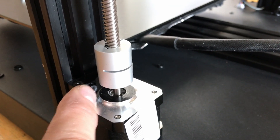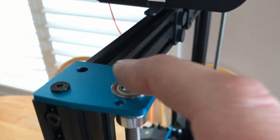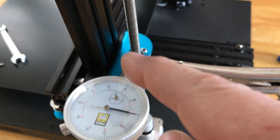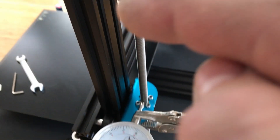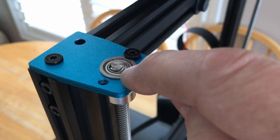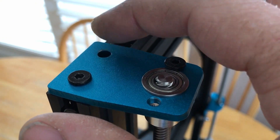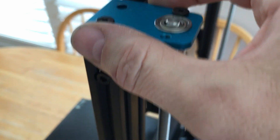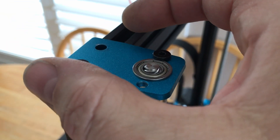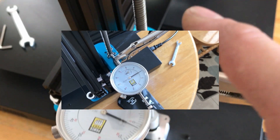I unscrewed the nuts at the bottom and wiggled the motor around to the point where when I moved the gantry up and down, the rod stayed almost dead center — it didn't wiggle at all. As I moved it up and down, the wiggle got less and less, and from the bottom all the way to the top I had hardly any movement. There was still a little bit, so I put the bearing back in, and with the nut loose I was able to twist the motor back and forth ever so slightly to fine-tune that wiggle. I got it to the point where it moved all the way up and all the way down basically without moving at all — straight as an arrow.